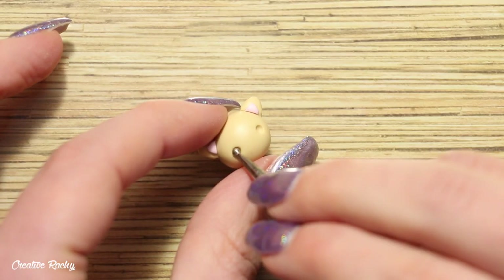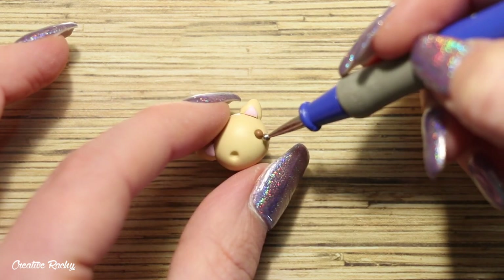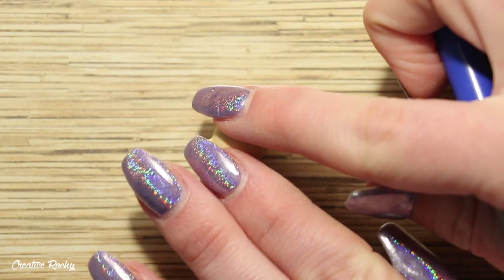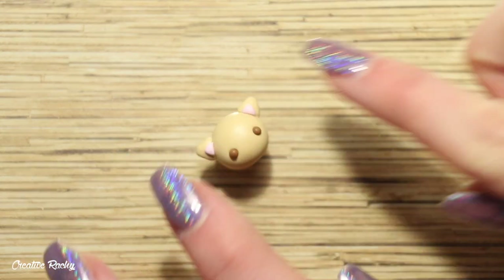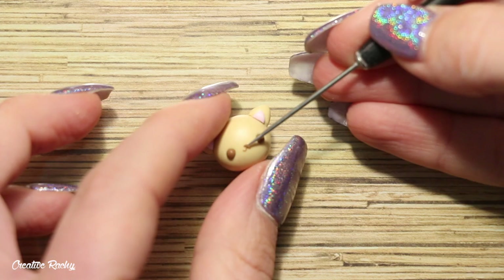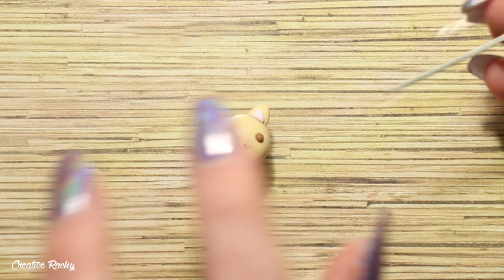Moving onto the face, firstly create two indents where you want the eyes to go and then add in two balls of brown clay. To create the little mouth, attach two small U-shapes of brown clay in the center of the face, as well as a little piece of clay for the nose, and then just to finish it off add some whiskers on either side.